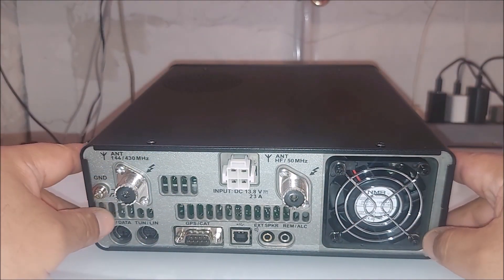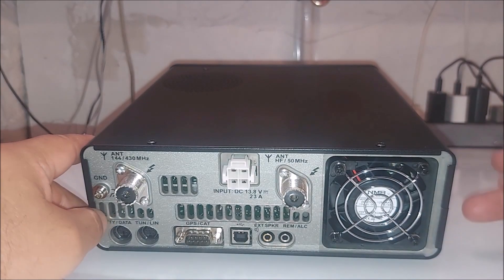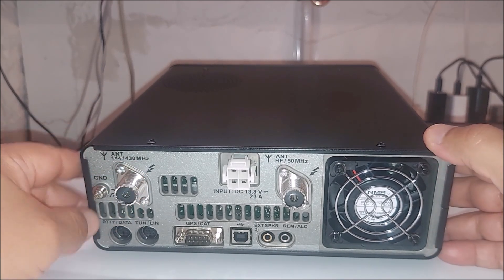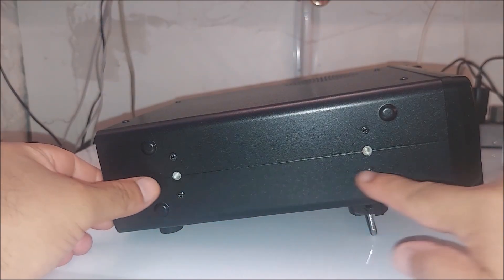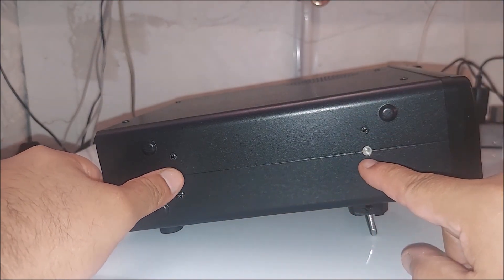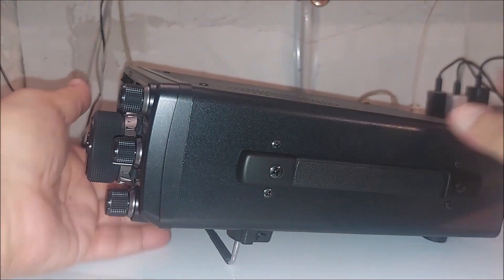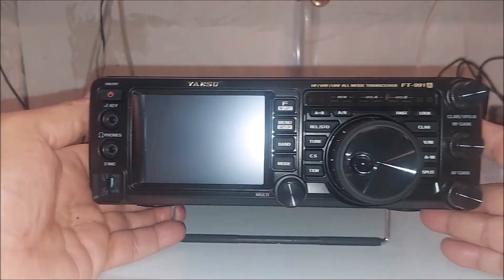FT8 is going to work right out of the box, no problem with that, and I will definitely be doing that. Of course this is the ALC connector and so on. You've got a nice fan here, and you've got your ground connector right here. On this side there isn't much — there are a couple of spots where you could put the handle. The handle is on the right side of the radio and you could switch it over. Believe it or not, this is a portable radio.